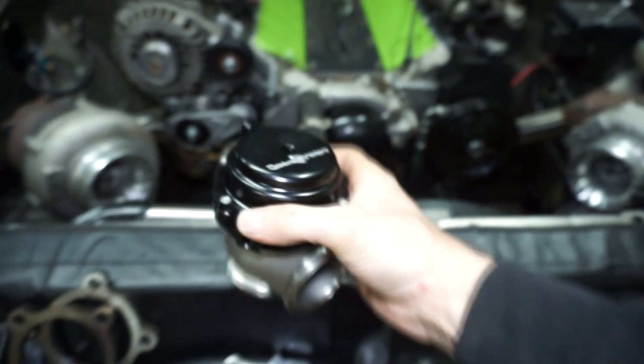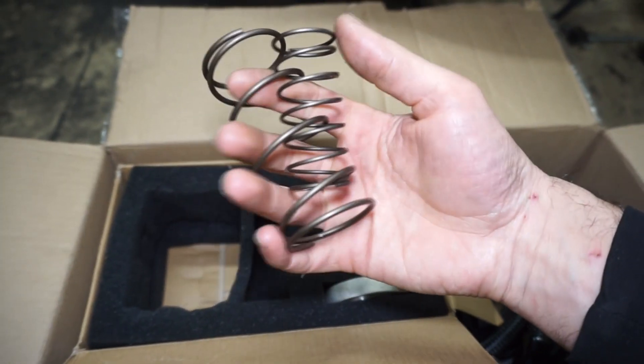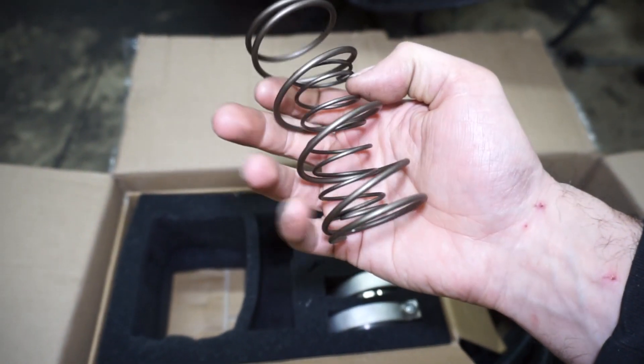These are 44 millimeter gates. There's two of them in the box. They come with two different size springs — I'm not exactly sure what the springs are, maybe like a four and an eight or something like that. There's a fire ring and all the fittings for the banjos.